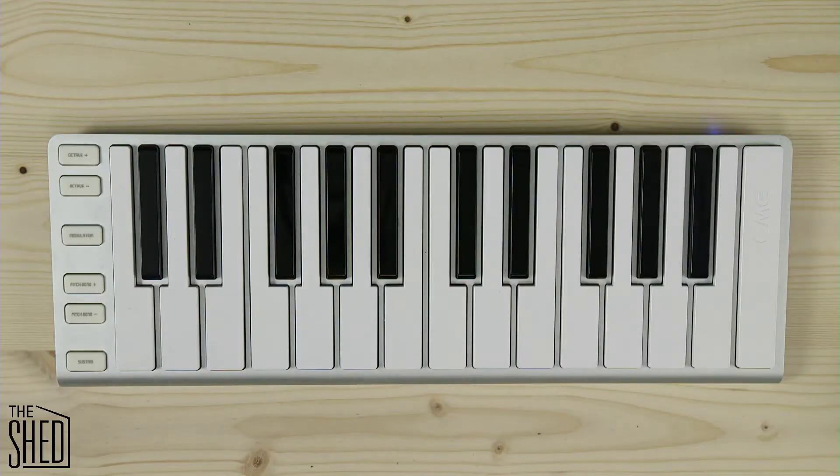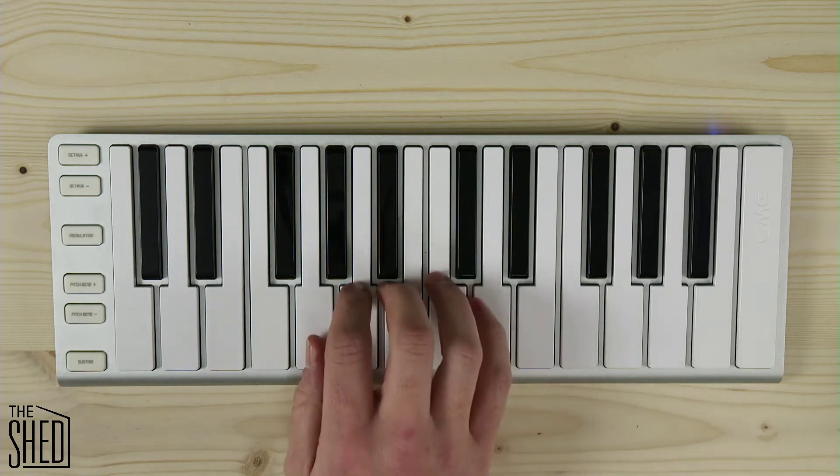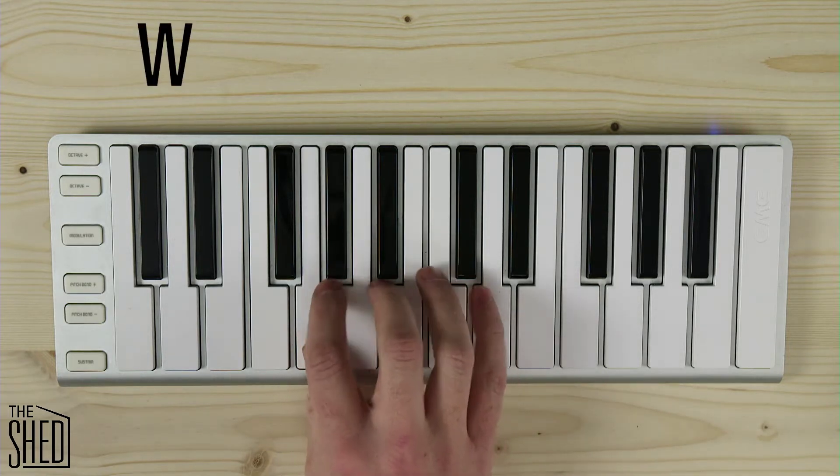Hi, welcome to The Shed. In this episode we're going to talk about tetrachords and the major scale. The major scale can start on any note and it follows this formula.